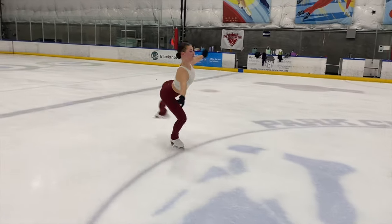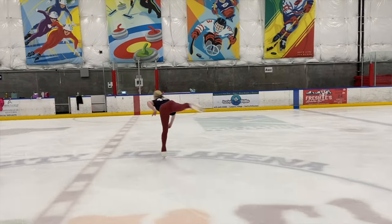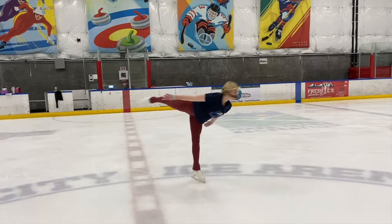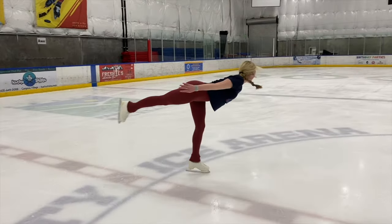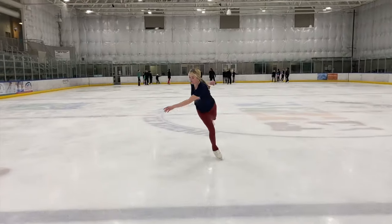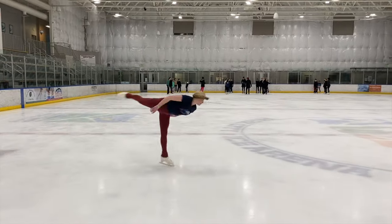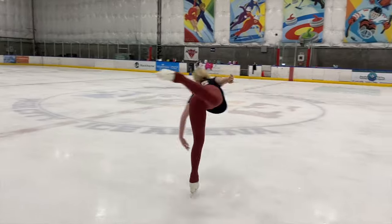It's really helpful to see what a camel is not. We see this a lot in competition, especially at the lower levels, where the knee starts drooping, the leg starts dropping — the knee is below the hip. That is not a camel. So hopefully you can bring it back up so the tech panel can find two revolutions in a proper camel position, but if that knee drops, that's why you're not getting your camel positions.